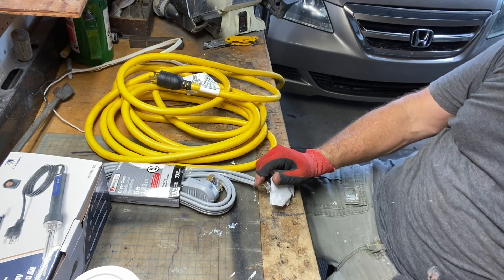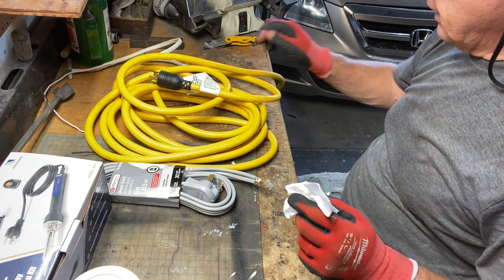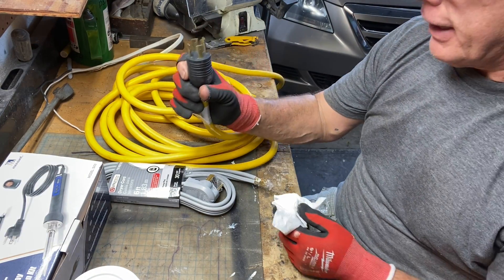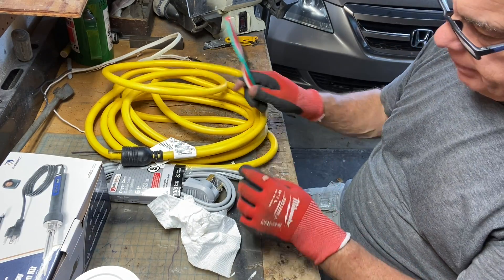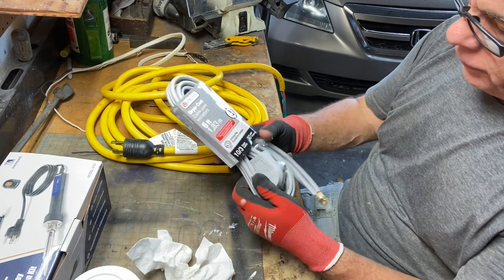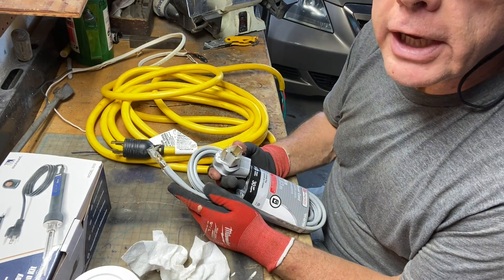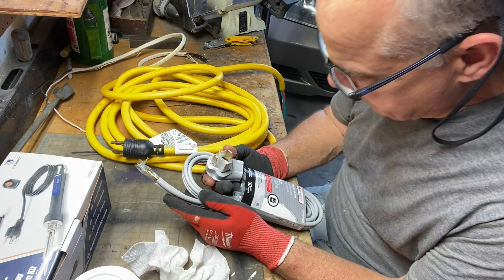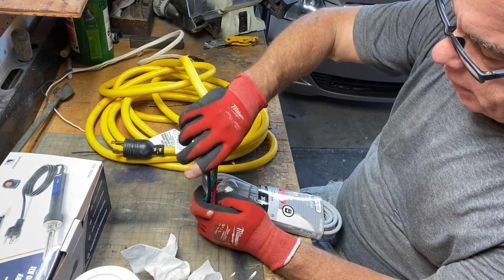All right guys, Fix It John here. This is going to be my electrical hack for my generator 30-amp plug. I'm going to strip back these wires — this is going to the dryer, it's also a 30-amp plug — so I'm going to wire these two together so I can plug my generator in.